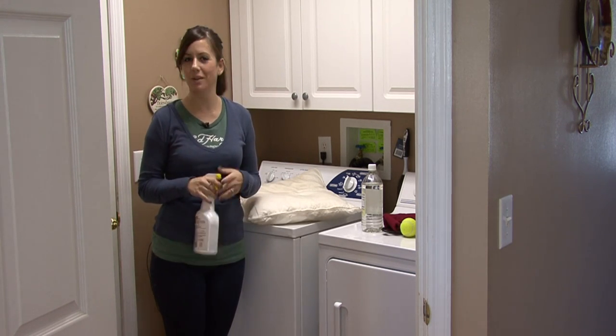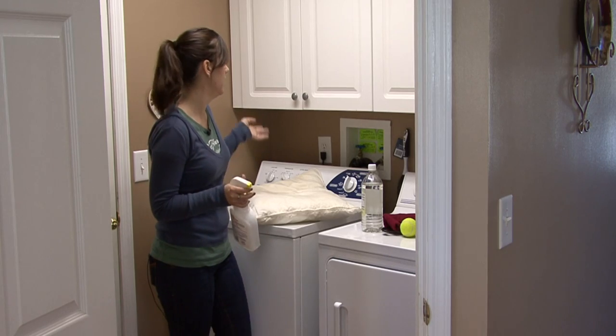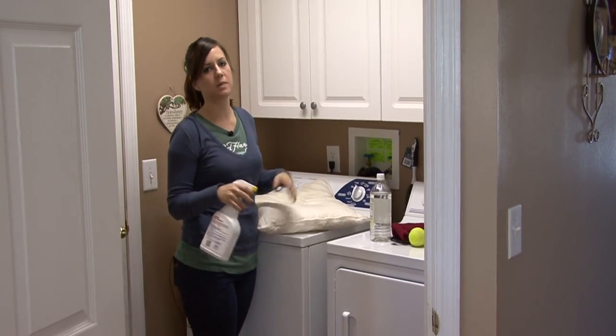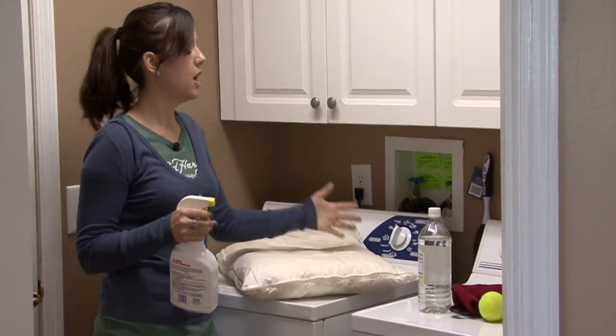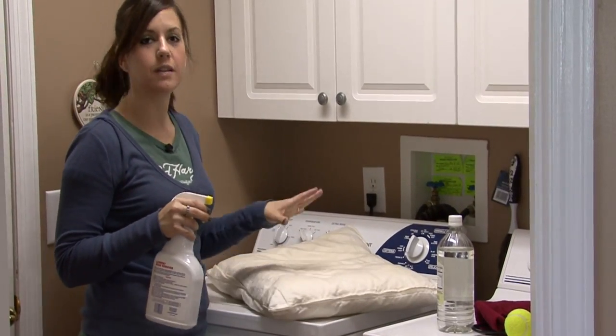Pillows can get really nasty and I don't think people really realize how gross they get. So here's just some tips — I'd say wash them just as often as you wash your comforter and your sheets and things.